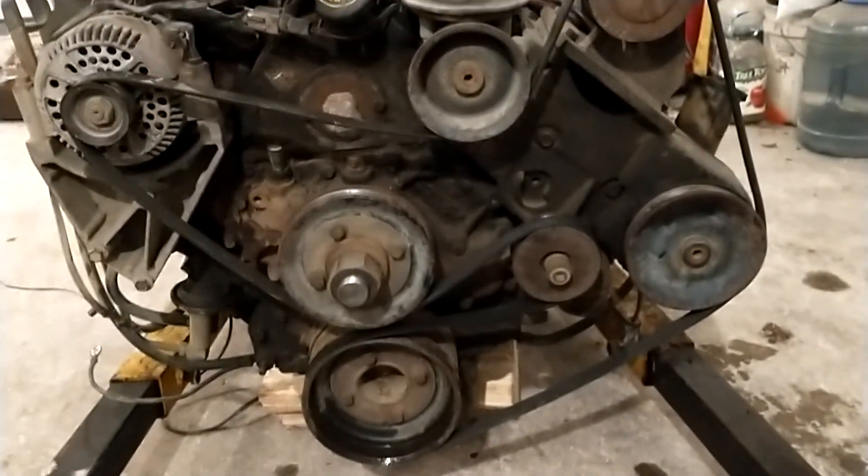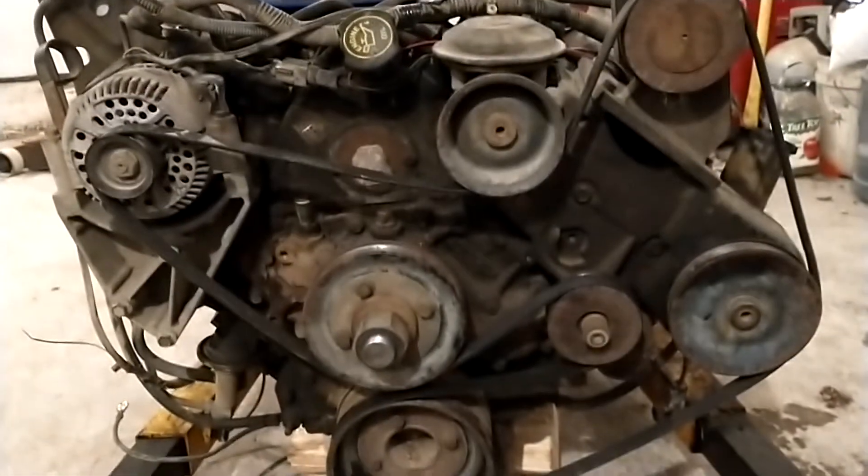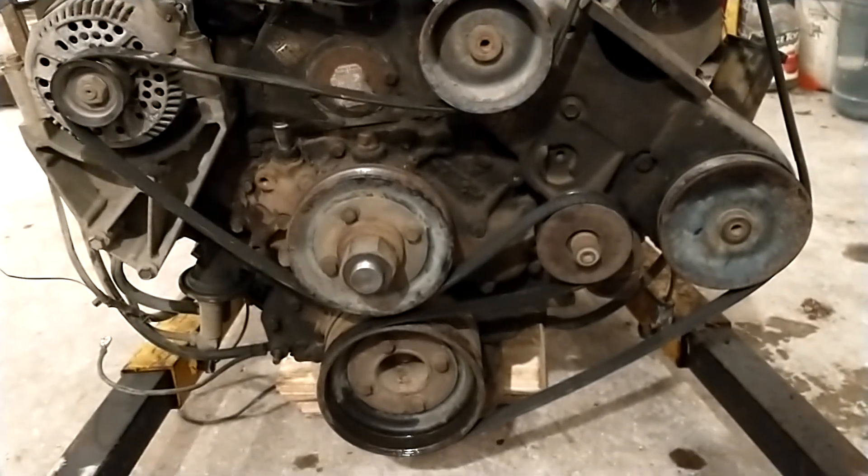There you go, IDI Serpentine Belt — rotation direction. Comment, like, and subscribe. Thanks, bye.